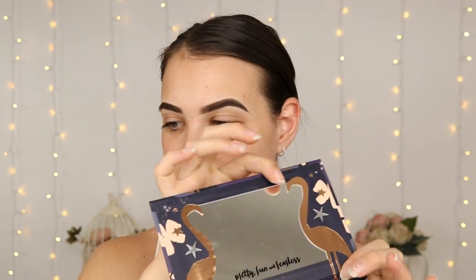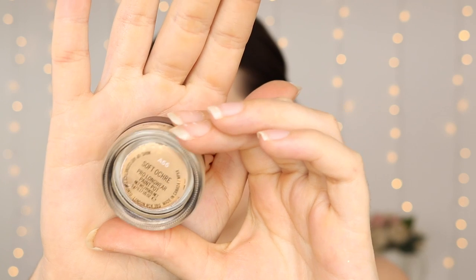Hey guys, so I've already done my eyebrows just using the Anastasia Beverly Hills Dip Brow Pomade in Dark Brown. Today I'm going to be using the Ciate London Pretty Fun and Fearless Palette — the shades are just absolutely gorgeous. I'm first going to start by priming my eyes using the MAC Soft Ochre Paint Pot on a Real Techniques Deluxe Crease Brush, just a small amount all over the lid.